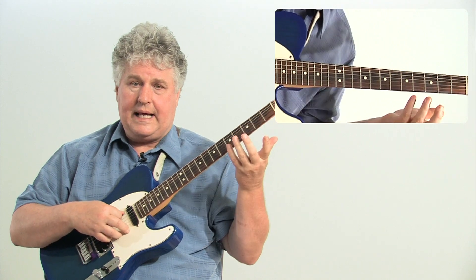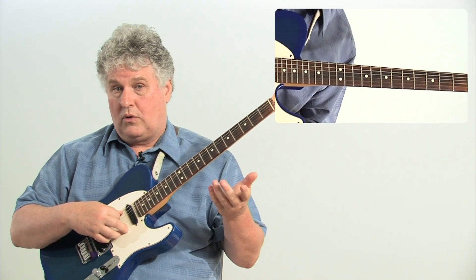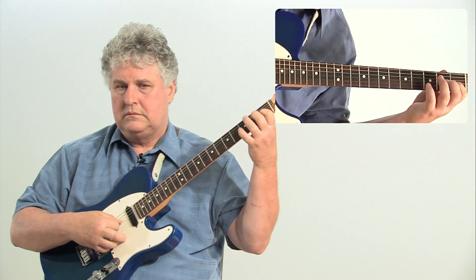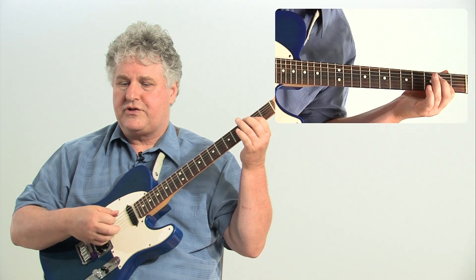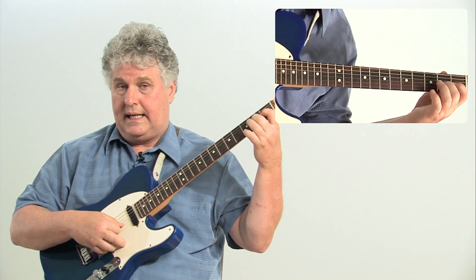Now, if I take that A, and the E, and the C sharp, and put them in order — the order that I would find them in an A major scale — I'm going to give you the A major scale notes: A, B, C sharp, D, E, F sharp, G sharp, A.